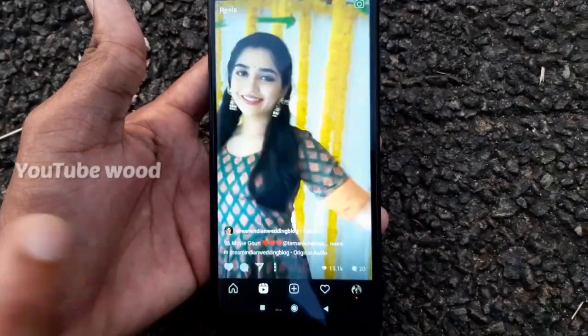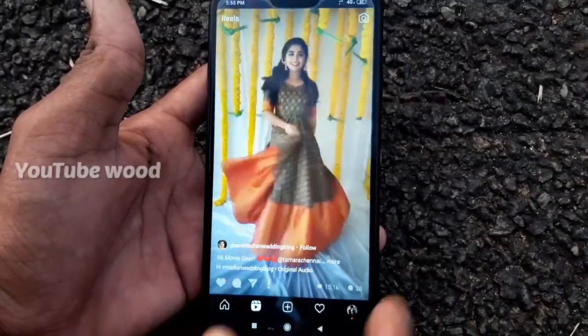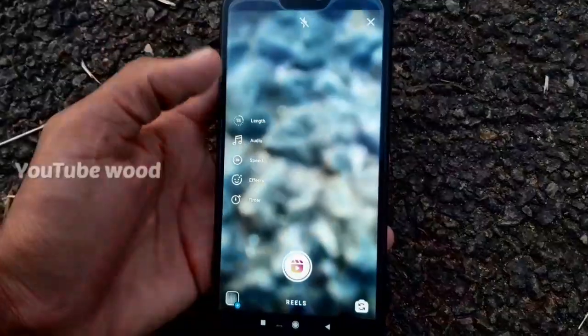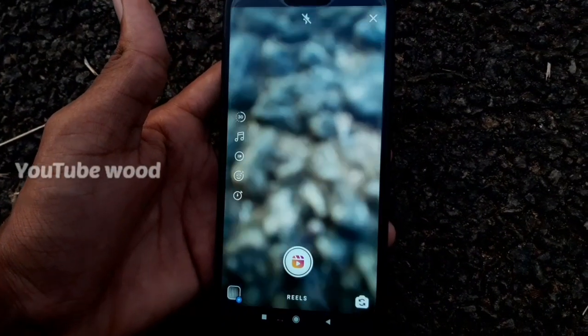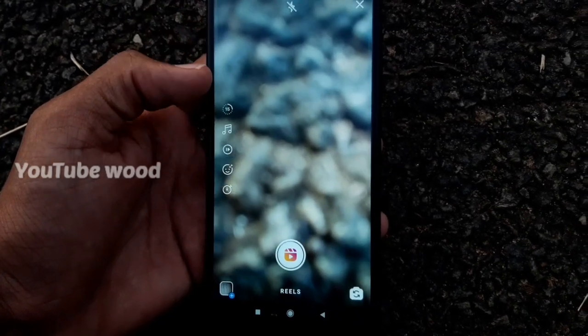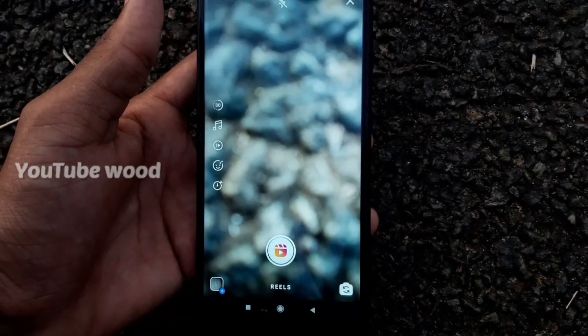Now we have to use the camera and click on the camera. We can use the length for 30 seconds and the minimum is 50 seconds — it's better than 30 seconds. If we want a video, it's possible to get a video.